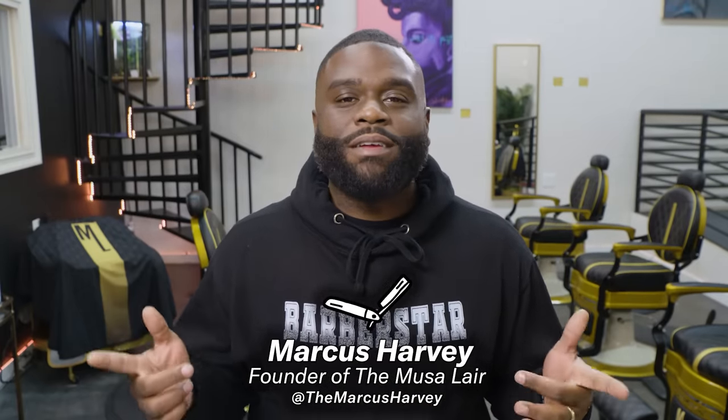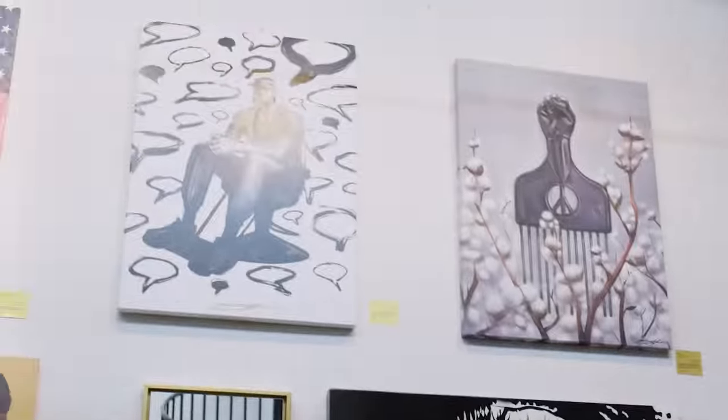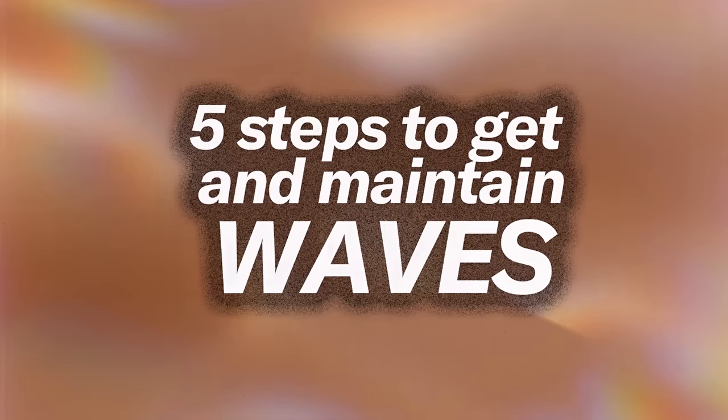What's happening, it's your man the Marcus Harvey, the Barber Star, once again. What are we here to do today? Learn how to get the waves — get the waves. You know how they be like, 'Oh you got waves, oh you got waves!' Yeah, I got waves girl. Let me touch your waves. No, you can't touch my waves girl — that's what I'm about to teach y'all how to get that feel going on. So let's get to it. What are waves? Waves are the training of your curly hair to be laid down in a wave pattern.